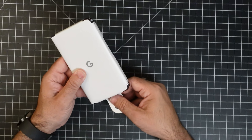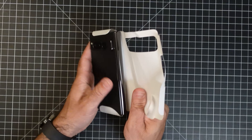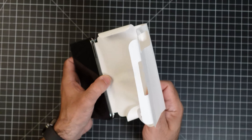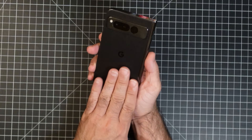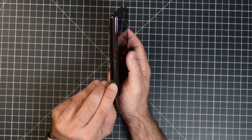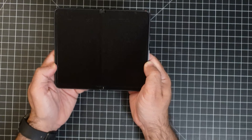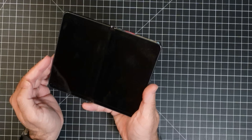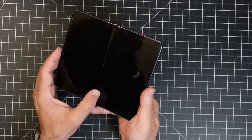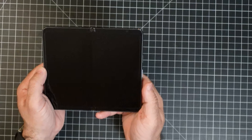We'll go ahead and unwrap it — look at this. You never know what color phone you're going to get from Google. I've gotten whites, I've gotten beiges. This is — I have to say — my favorite color, and I love the way this feels. Really nice satin finish on the back. You can see this chrome bezel on the side. We'll open it up and that's what the phone looks like. You can see there's somewhat of a crease there, which typically disappears once you have the phone on.